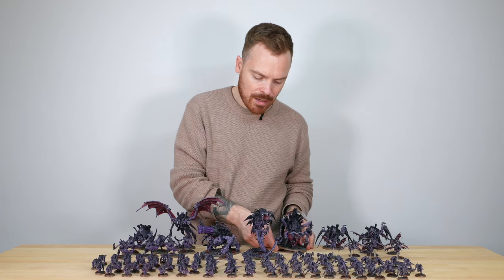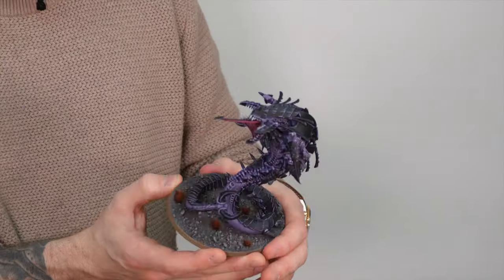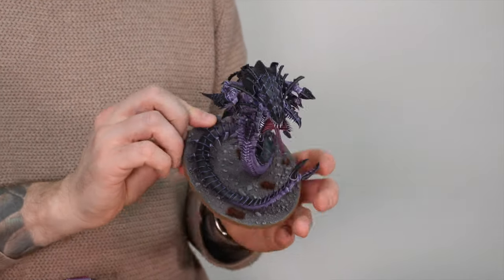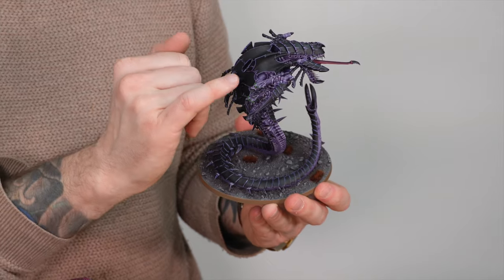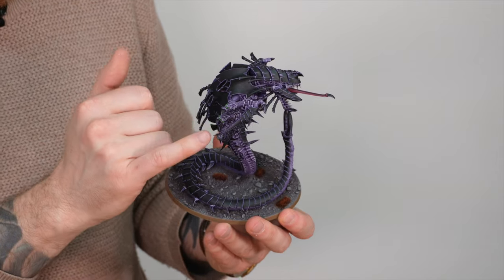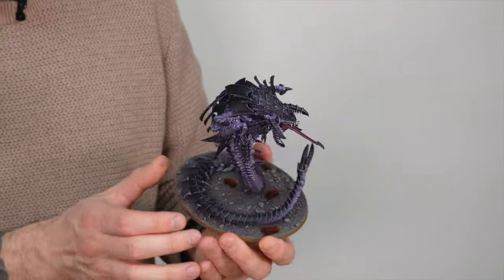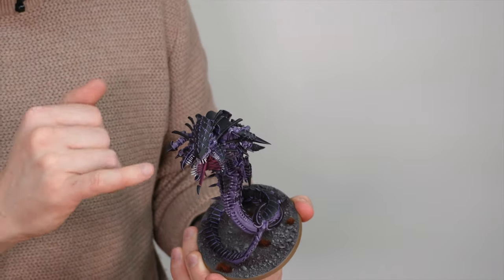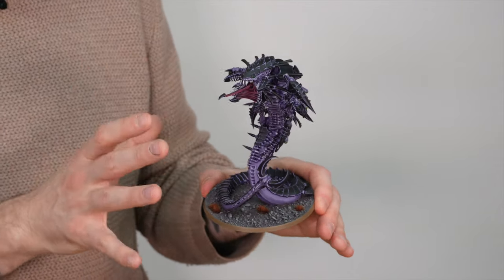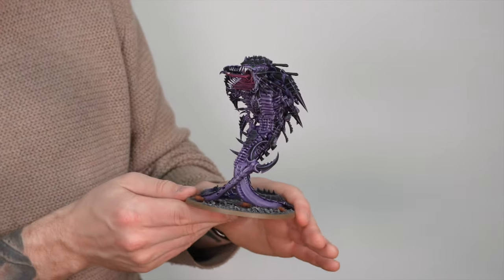Moving on to another big bug — we have the Mawloc, which pops up like a jack in the box. Great model and obviously really good in game. Same consistent approach, but you've got some more splashes of that green colour on the model across these nodes and things on the prone arms ready to pounce, which really adds vibrancy to that specific area of the miniature. All the claws are done in black with super refined highlighting. I love this miniature so much — I think it really emphasises the aggression of the Tyranid faction, with that massive maw and all the teeth on display.